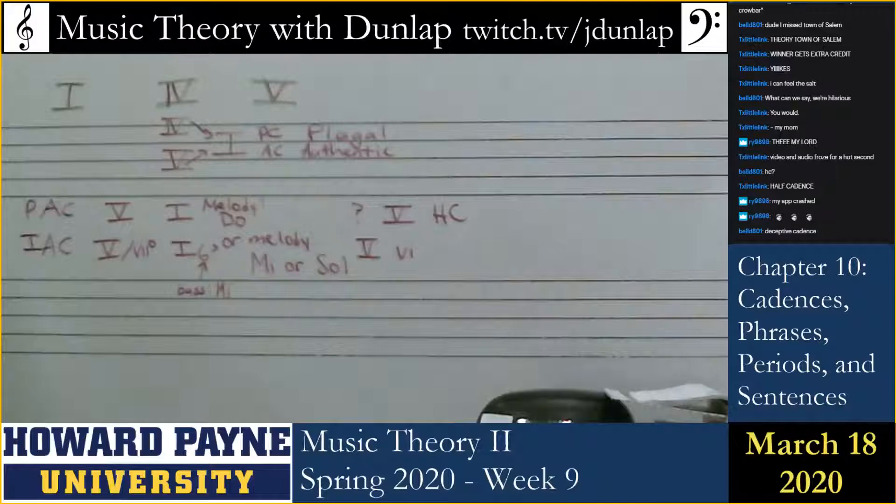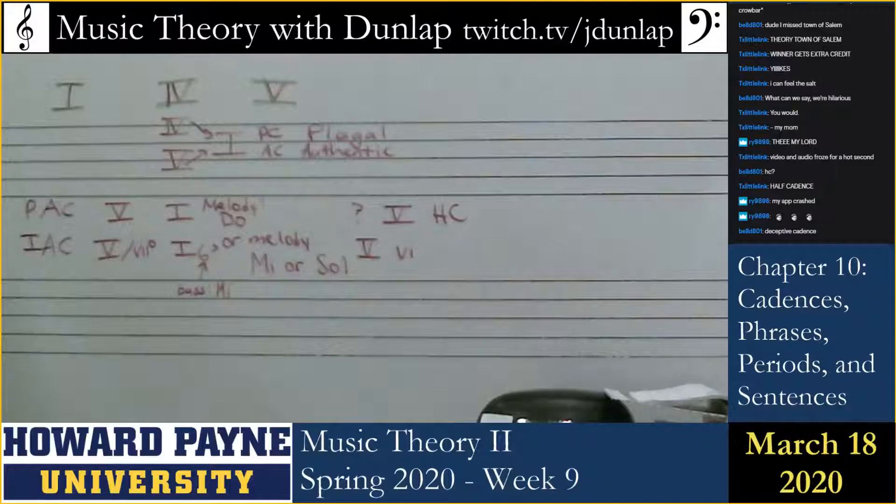Deceptive cadence — Bell has it. Sarah, since you're upset, I will do it again.